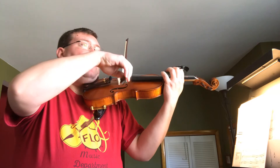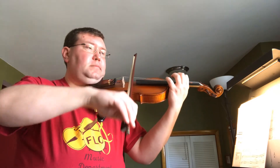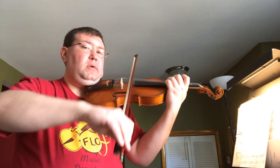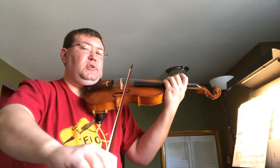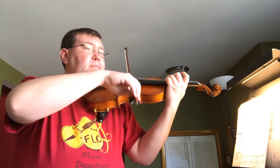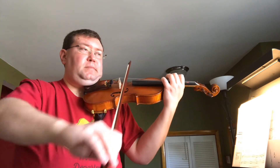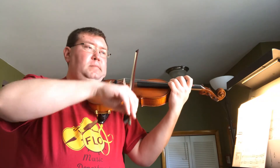Now let's do it on our A string. Again, first finger is on the yellow sticker, or now where G goes. Ready, go. A, high three, B natural, pinky is C natural. A, high three, B natural, pinky is C natural. Now one of each.